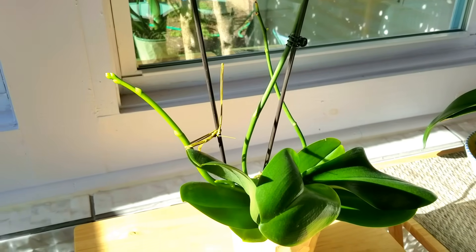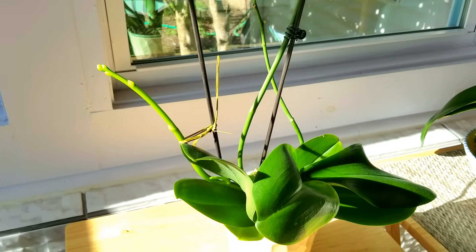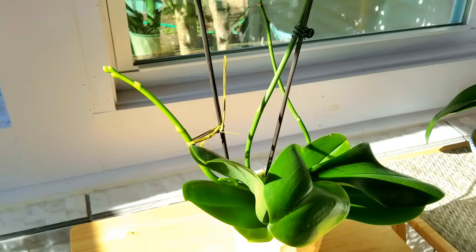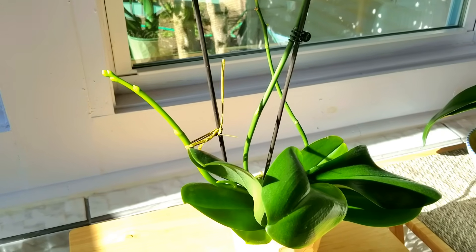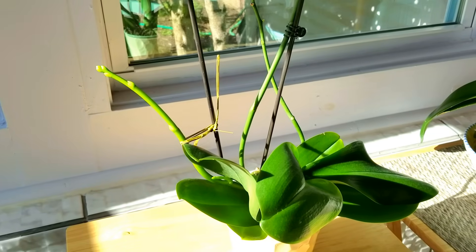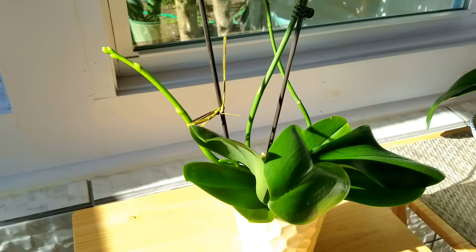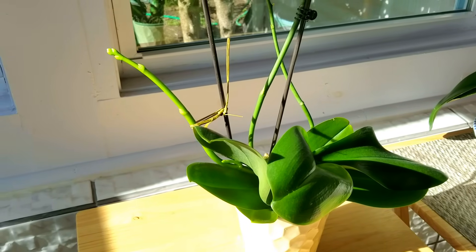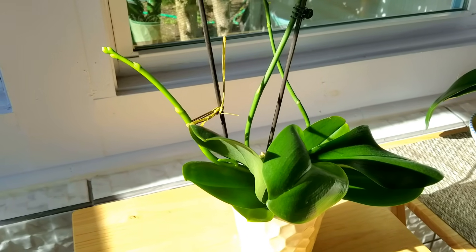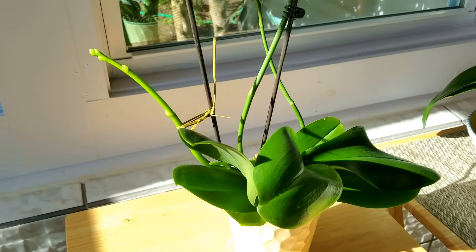This is my Phalaenopsis Baldin's Kaleidoscope. As you see, it's got this huge spike - I'm just so amazed. I've been following the same fertilizing regimen with this one, and it is in bark. I have never seen a spike grow so quickly as this one. So I'm thinking that the CalMag is really kind of magical stuff.